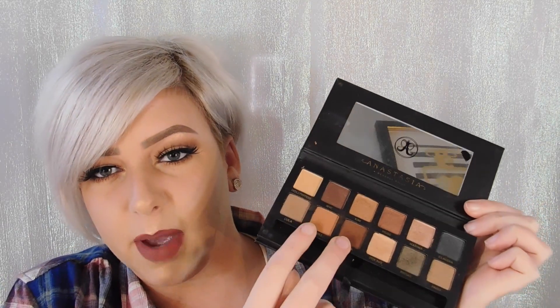Next is the Master Palette by Mario. When I first got this I couldn't help but think it looks really small. I realized there are only 12 shadows in it, whereas the Modern Renaissance has 14 — but that's not a big deal. Immediately when you open it up, you can see there are only three matte shades and the rest are all shimmer, which made me a little nervous because I don't really mess a whole lot with shimmery shades anymore.